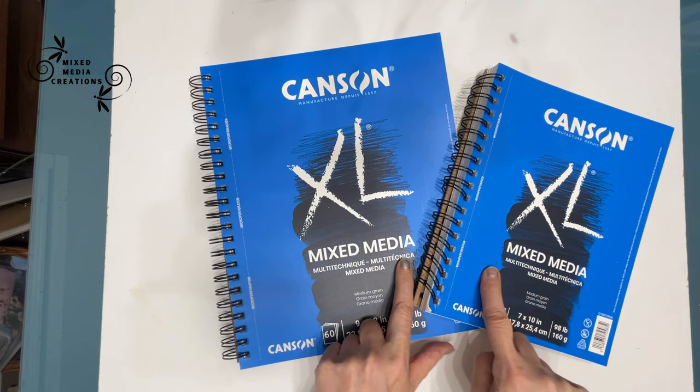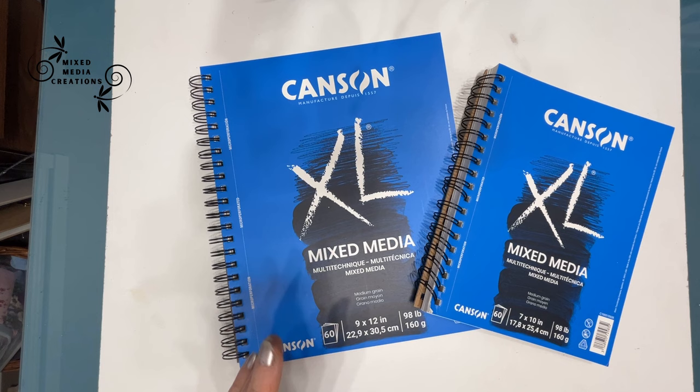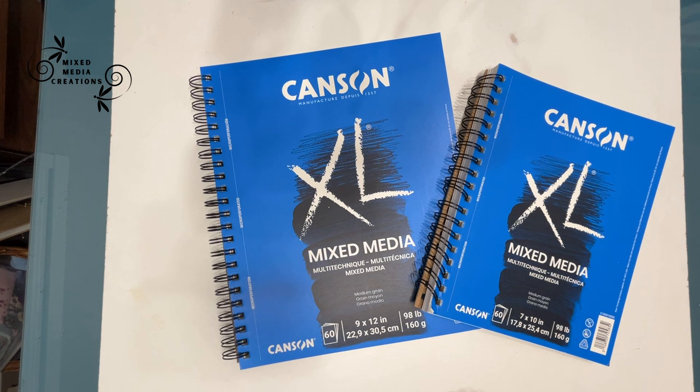For years I have used the Canson Mixed Media Art Journals. In a year, I work on a 9x12 and a 7x10 — those are my favorite sizes. The 7x10 is a quick, easy one. This one, if I want to develop more background and more texture, I work larger.